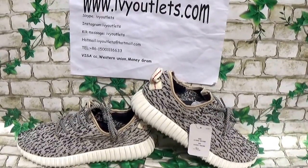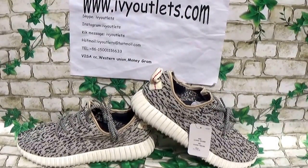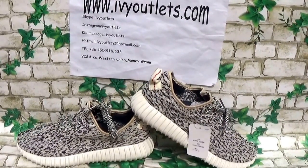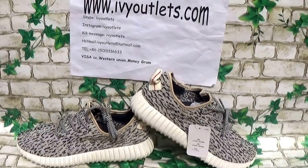Hello everyone, this is Lily from rvyautlust.com. Today I will introduce you new shoes from our website. These shoes have made so many versions, but today I just do this video for the last version, the full version for these shoes.